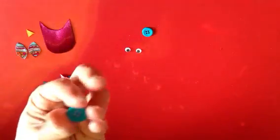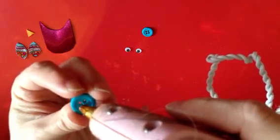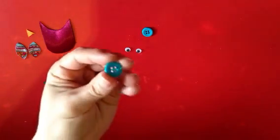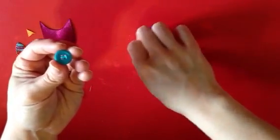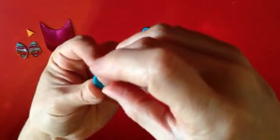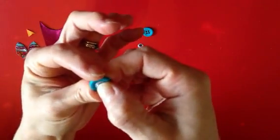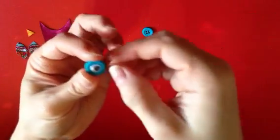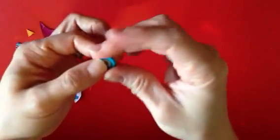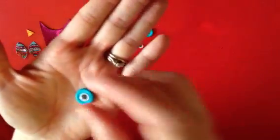Then take one of your googly eyes and place it directly in the center where the holes in the button are completely covered. You don't want to see any of the holes. Just kind of hold it there for a second till it sets, and you have formed an eye.